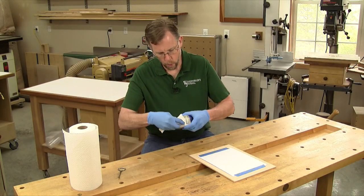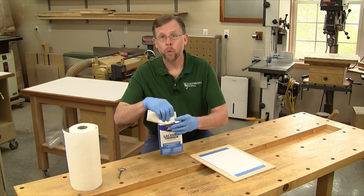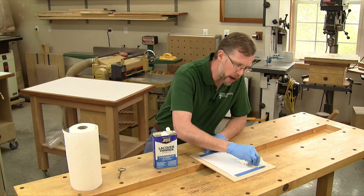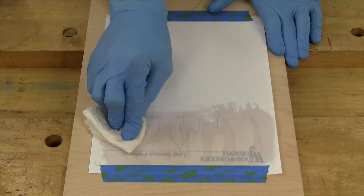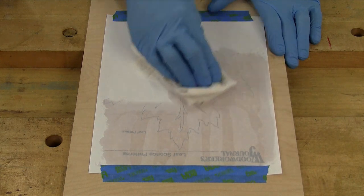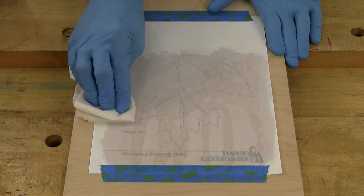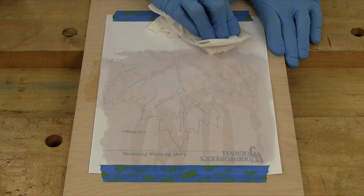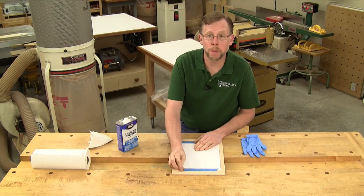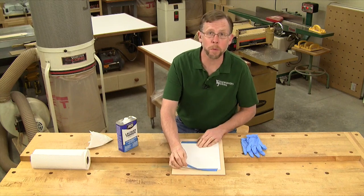Now wet the paper down with a heavy application of lacquer thinner and press it down gently. When the solvent evaporates, peel up the tape and remove the paper pattern.